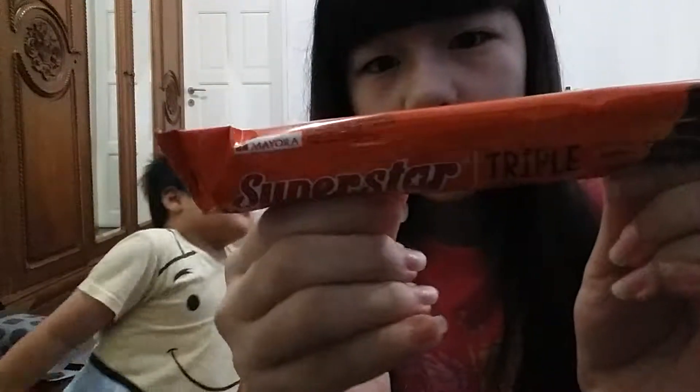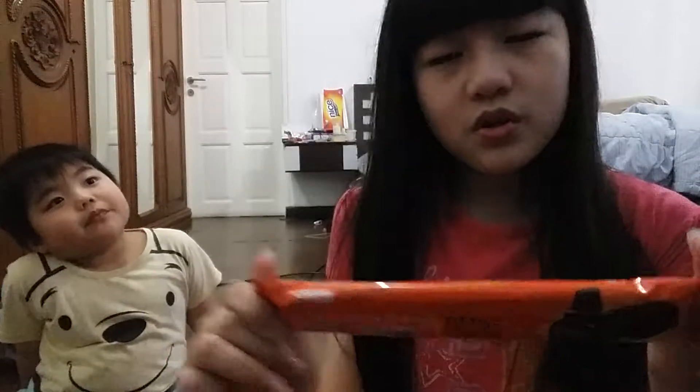The first thing we're going to be tasting is Superstar Triple Chocolate. It's a chocolate wafer with chocolate cream — so it's like a wafer but it's chocolate — and it's from Indonesia.